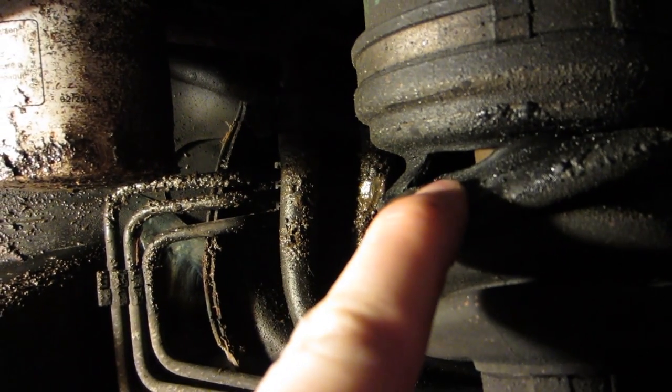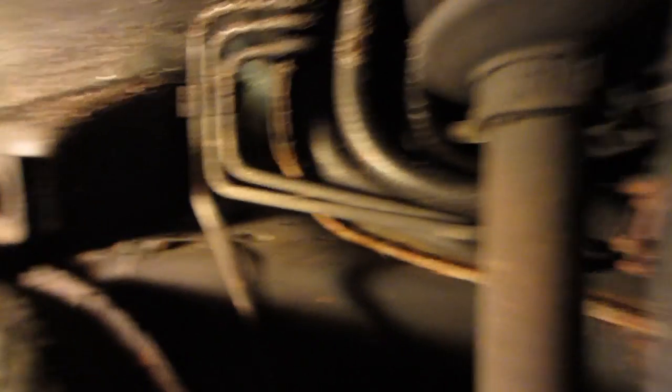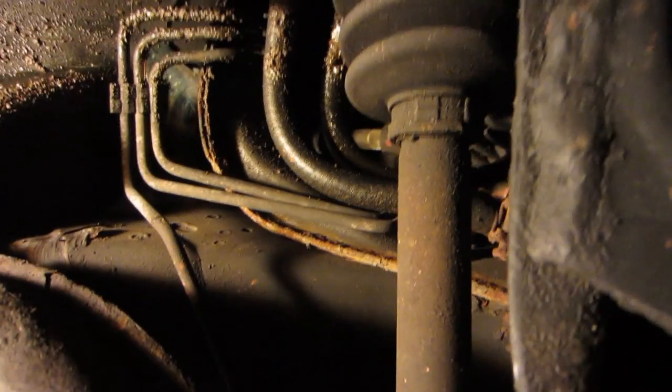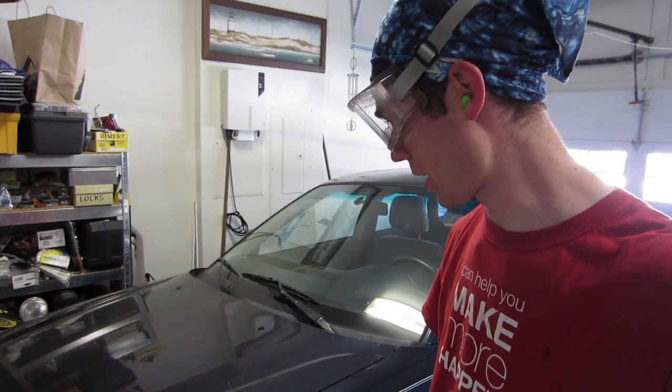That sucker is split. So I've got grease going over. Luckily, it's fairly recent. But not happy to see it because that's another, I don't know, $100 plus a couple hours, if that's all it is. Been down there for an hour and I've got one bolt out. I found that leak that I showed you a minute ago as well.